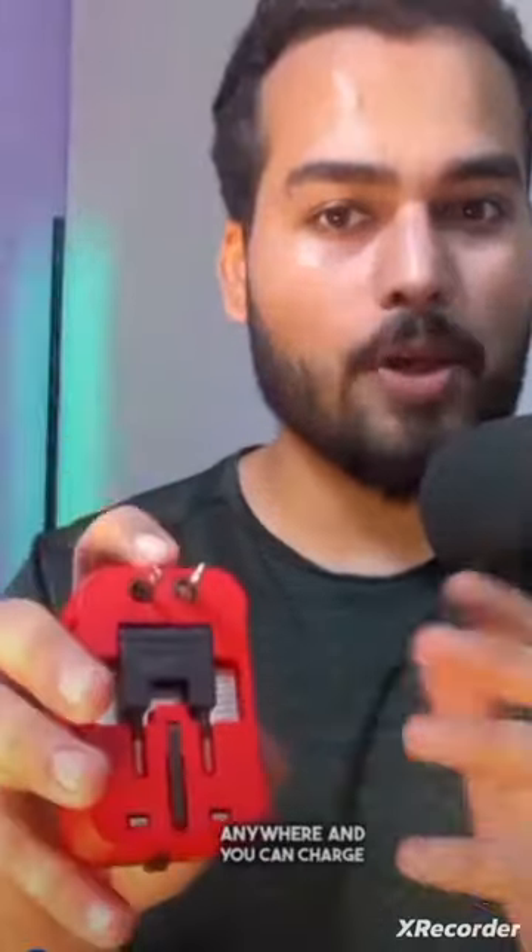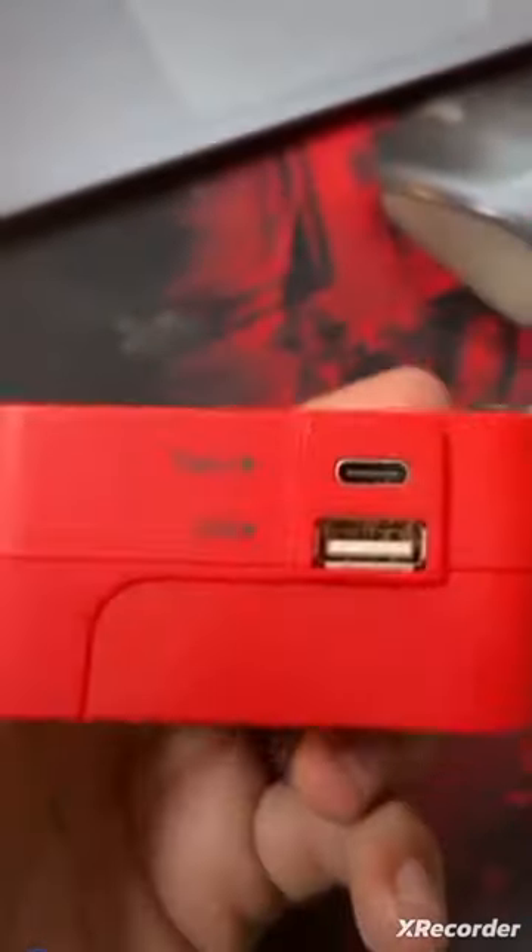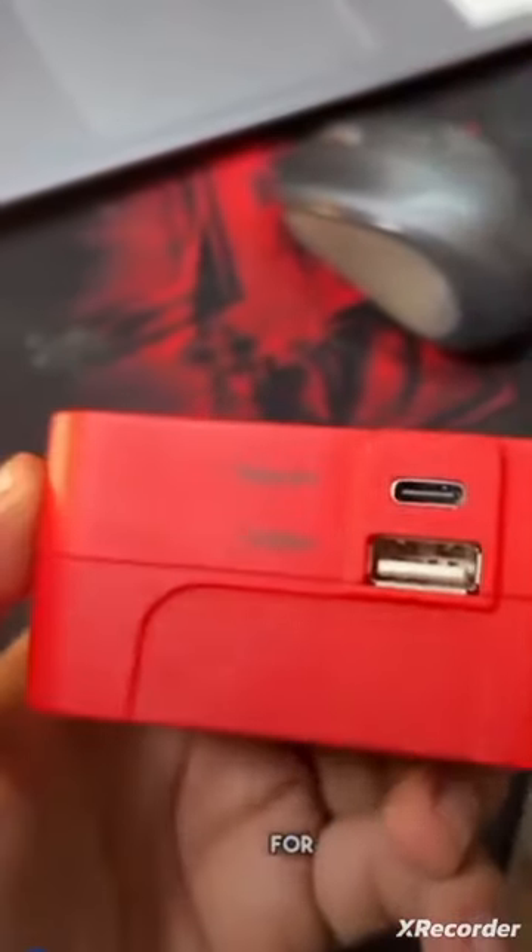You can carry this adapter anywhere and charge any of your appliances. It also has Type-C and USB ports. The output is 5V 2.4A for Type-C and 2.1A for USB.